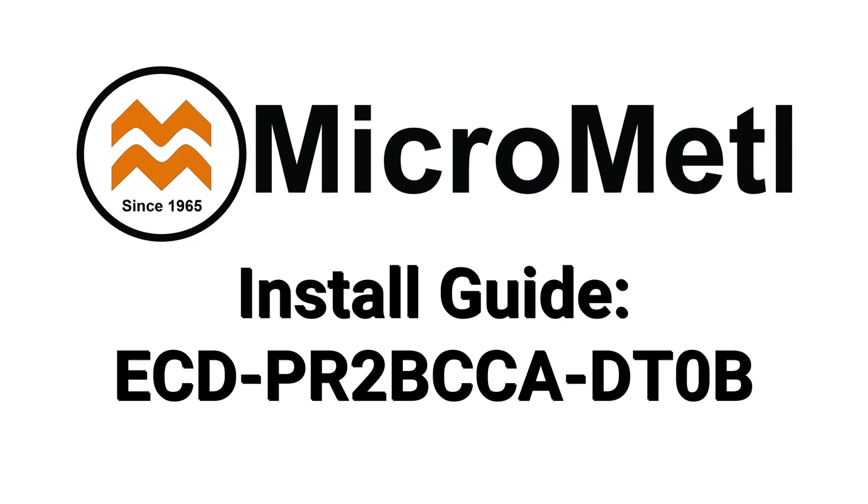Welcome to this MicroMetal installation guide. In this video, we'll walk you through the step-by-step process of installing the ECDPR2BCCADT0B Economizer on a Trane rooftop unit. Be sure to follow all safety guidelines and check the provided documentation for any unit-specific details.